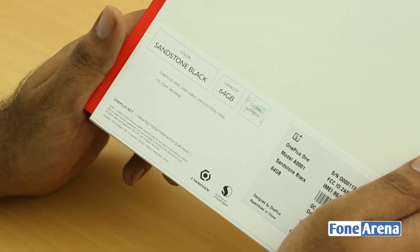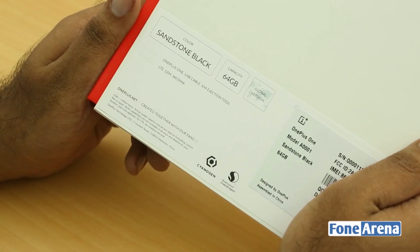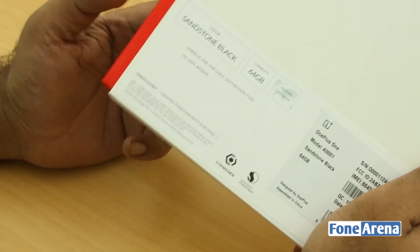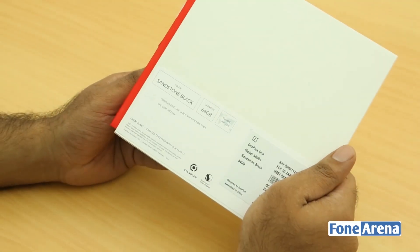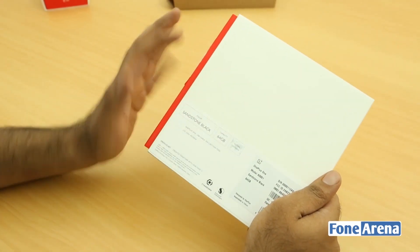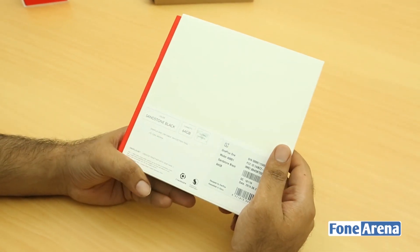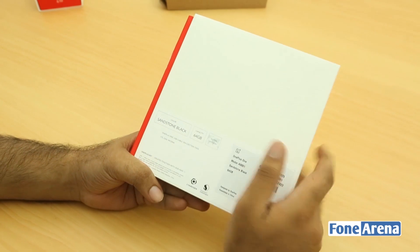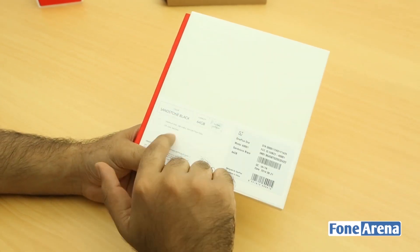OnePlus is a company founded by some guys who previously were at OPPO, coming up with a similar concept — good build quality at an affordable price. It's priced at just about $290 for the 16 GB version and $349 for the 64 GB version. This is the global version, slightly different from the Chinese variant.